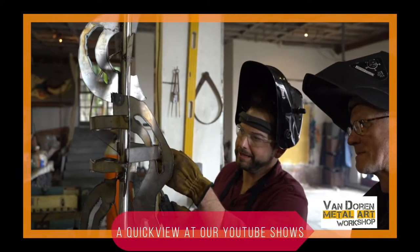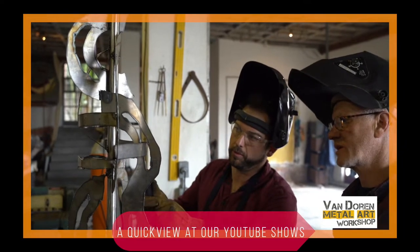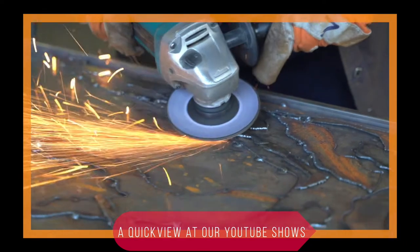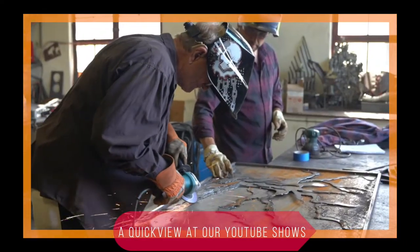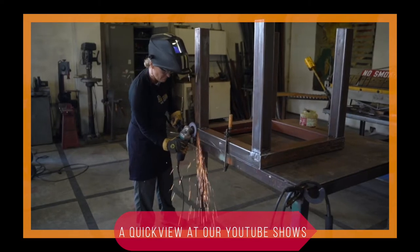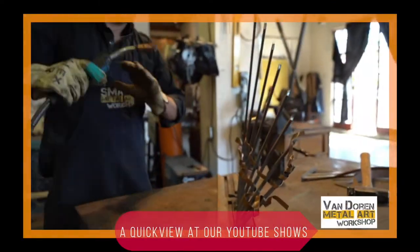Rather than doing a bead weld here, really all you can do is make a single connection point. So this is where you're going to be working on a tack weld — just a simple tack weld.